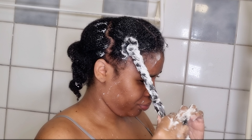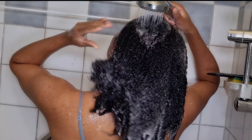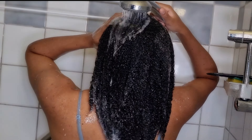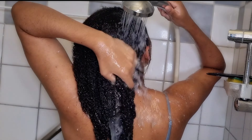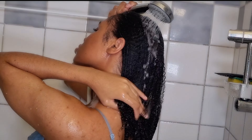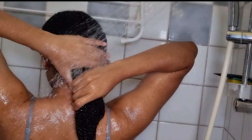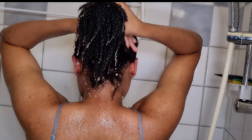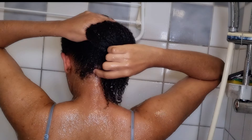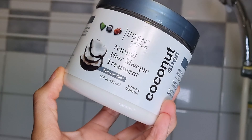Now I'm rinsing all the conditioner out. I normally leave my conditioner on for about 15 to 20 minutes, depending on the conditioner. On this specific day I left it on for about 20 minutes, and I really love this conditioner — it gives my hair extreme moisture. This is how my hair looks, and it looks amazing. Now I'm just taking out any excess water before we start using my favorite natural hair max treatment.